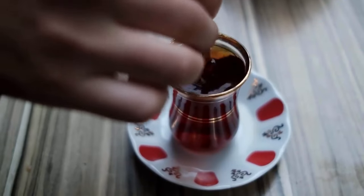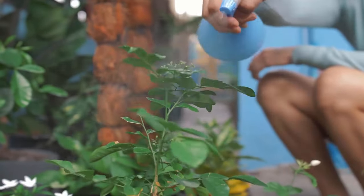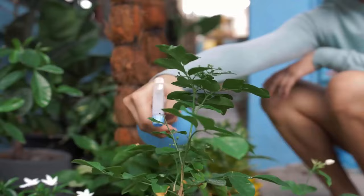Black tea is a gardener's best secret for fighting fungus on plants. Simply mix water with a used tea bag and then spray indoor and outdoor plants to prevent fungus.